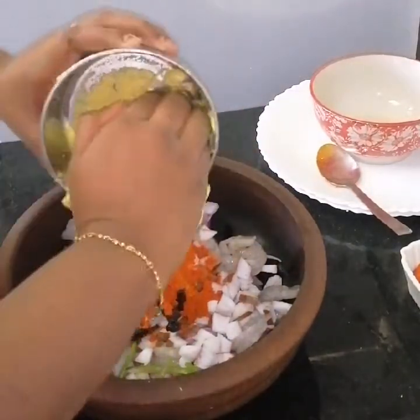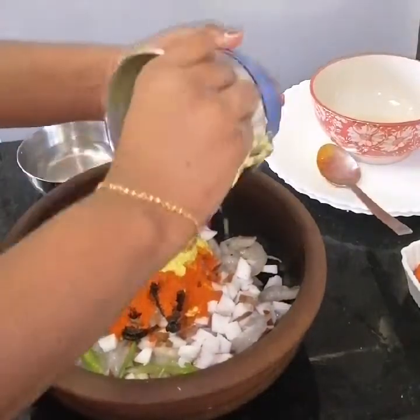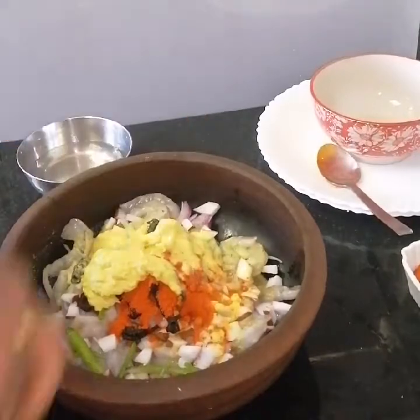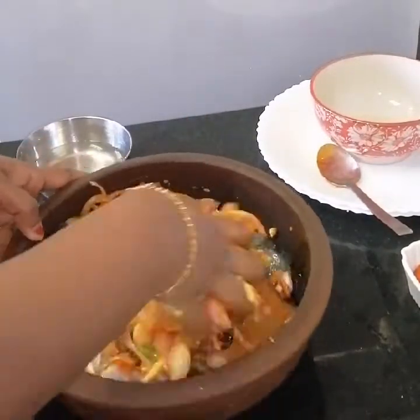Put it in the pan and add a little bit of water. Add 1 spoon and put the pan on.